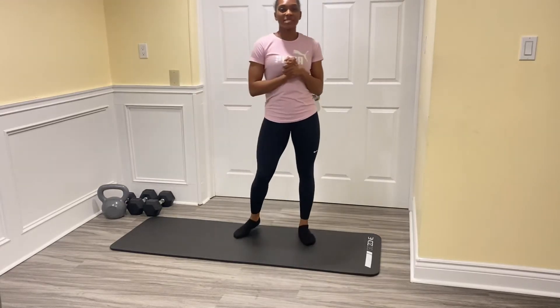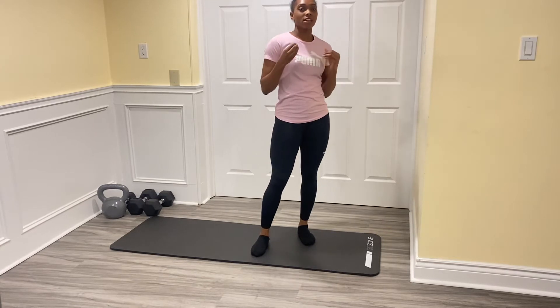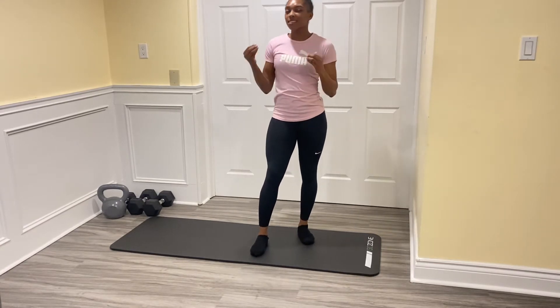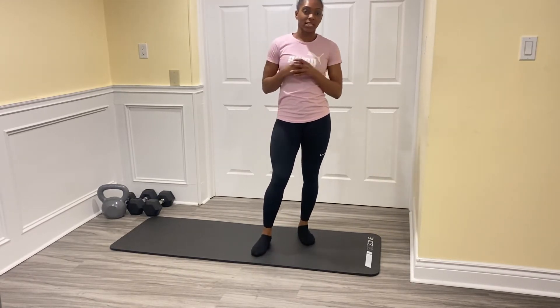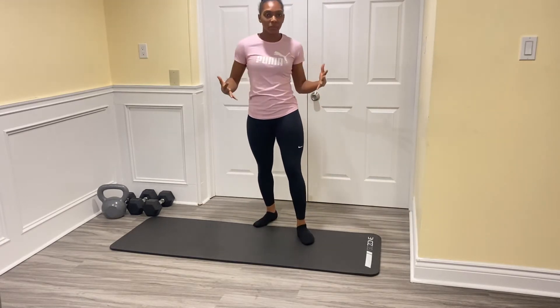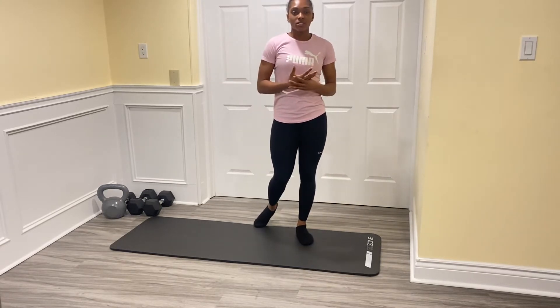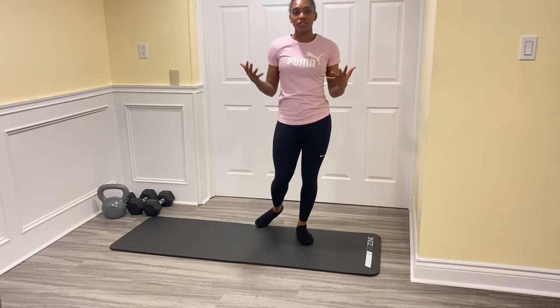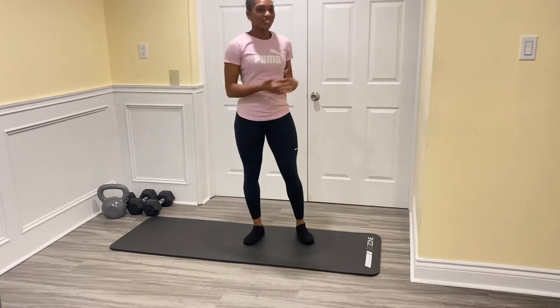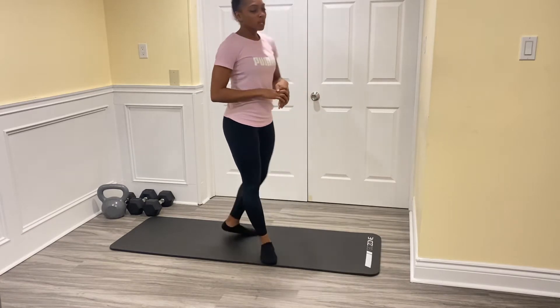Hey everyone, welcome to the phys ed department. For today's movement session, we are going to be doing a mix of mobility with a little bit of strength sprinkled in. This session is really to calm us down a little bit but also just get the body feeling good. Mobility is great for just moving — becoming great movers in life, in training, sport, or anything like that. Let's get right into it.